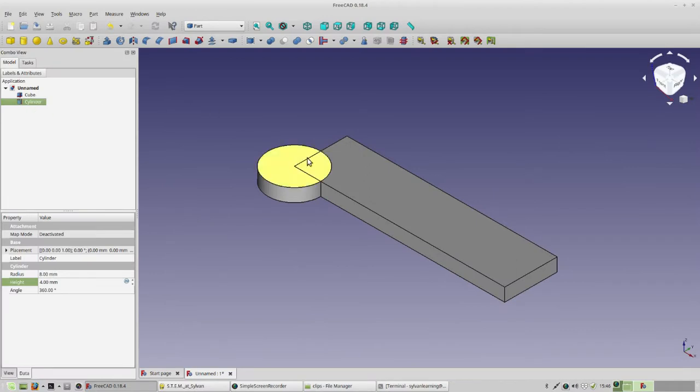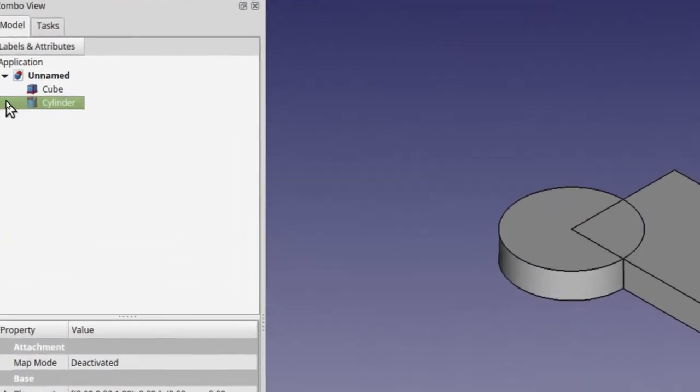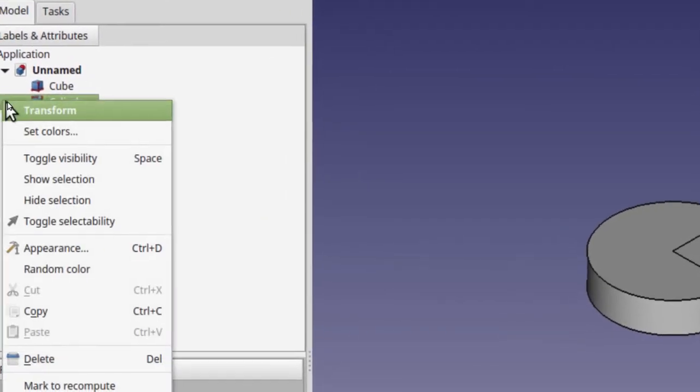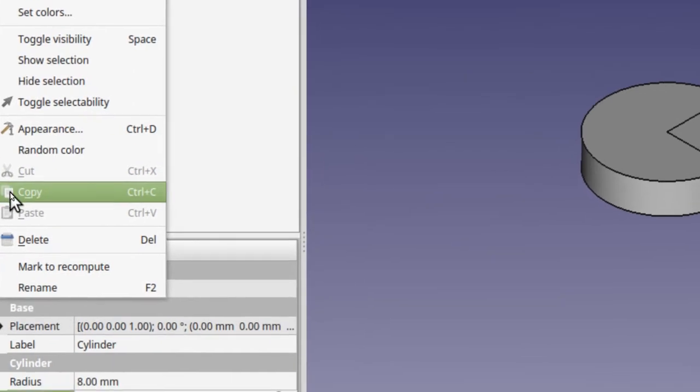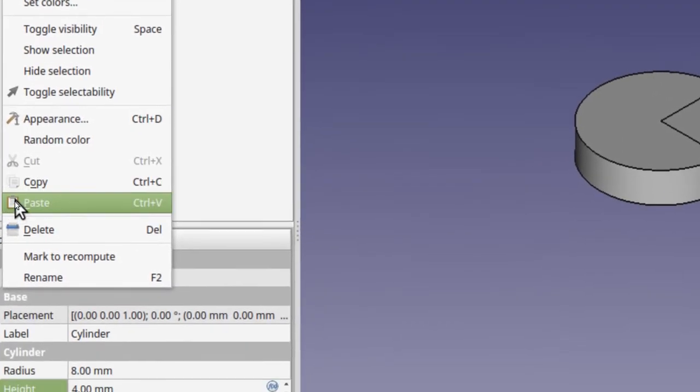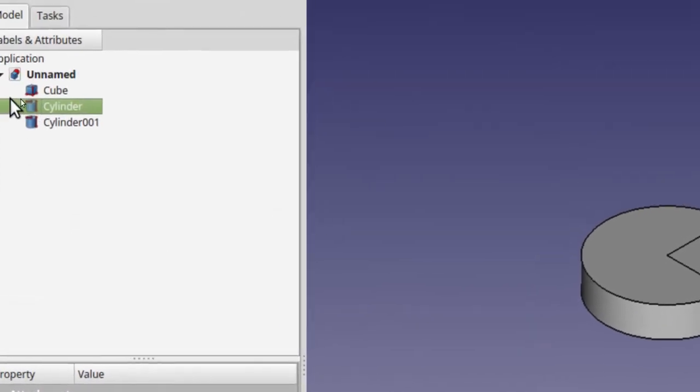Now that we've got one cylinder, we're going to need three more — one for each corner. To make three more, we need to copy and paste. Two ways to do it: first, right-click, go down and copy, then right-click again and go down and paste. Go ahead and do that method.